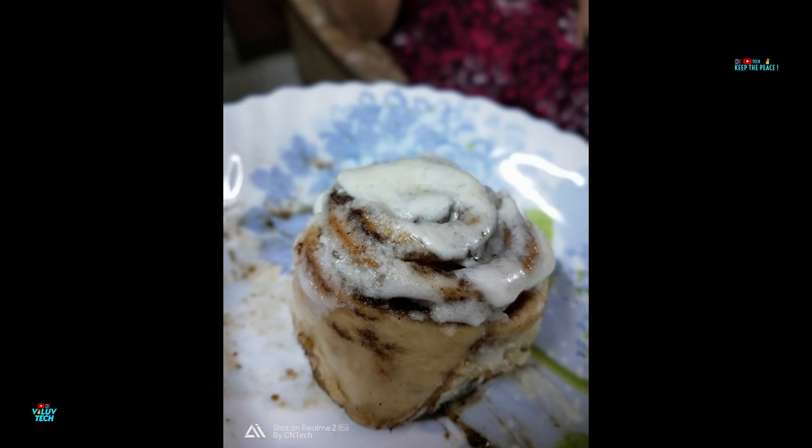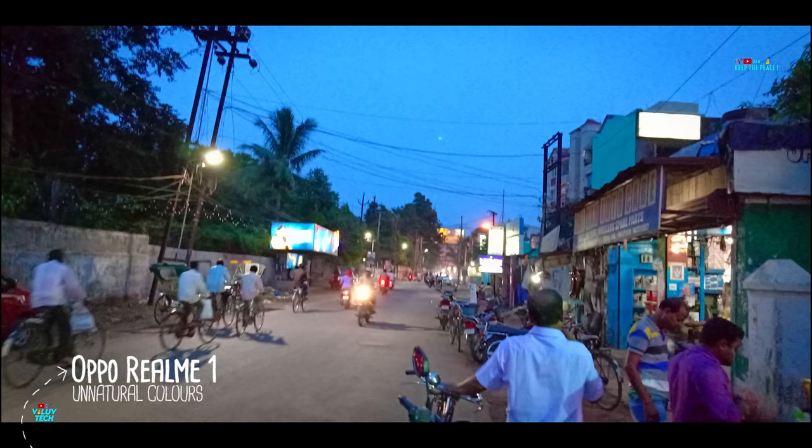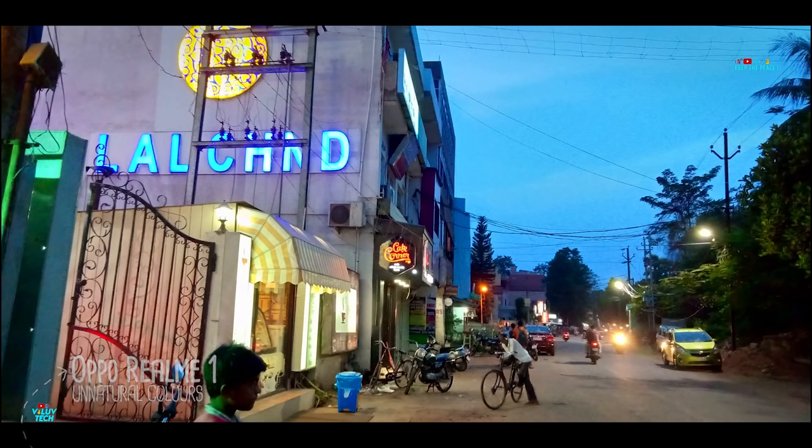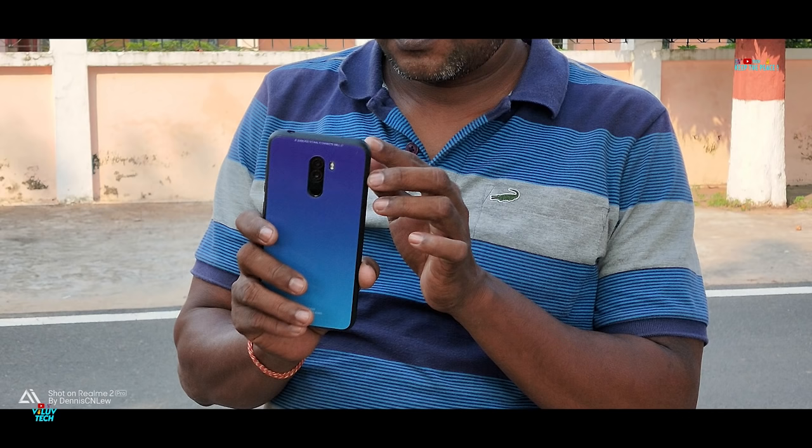Picture quality is definitely better than the OPPO Realme One, especially in terms of color tone and balance. Due to the AI, colors seem unnatural in some situations on the Realme 1, whereas the Realme 2 Pro pictures have close to natural colors and better clarity, though it lacks a bit in the dynamic range department!